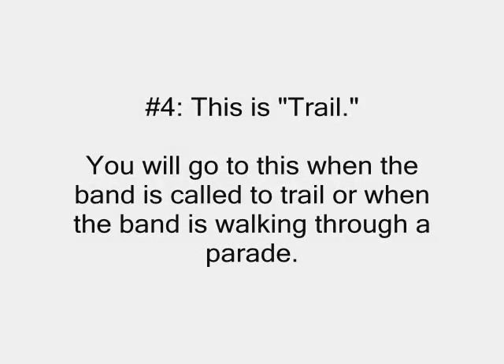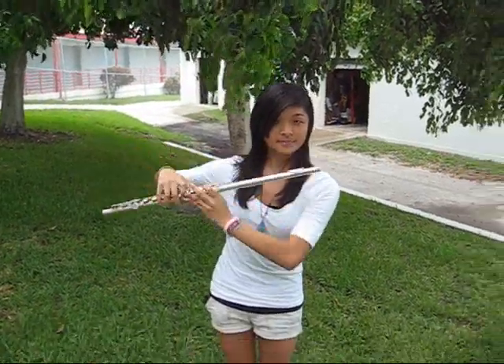Number four: trail. You will go to this when the band is called to trail or when the band is walking through a parade. Move your flute under your right arm and stick your left arm out.